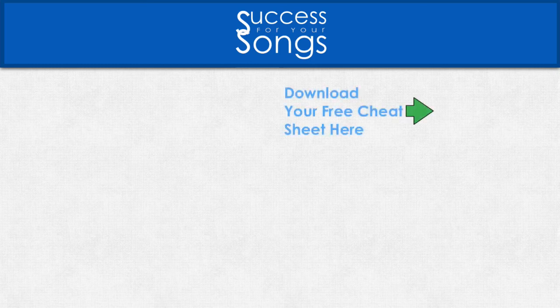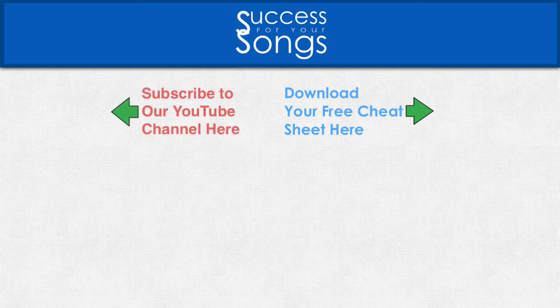I hope you found this information useful. If you're looking for more information on improving your songwriting, I have a free cheat sheet for you which you can download by tapping on the screen here. If you have not yet subscribed to this YouTube channel to stay updated on our latest songwriting videos, you can tap our logo on the screen for that. Thank you again for checking out this video and I will talk to you in the next one. Take care.